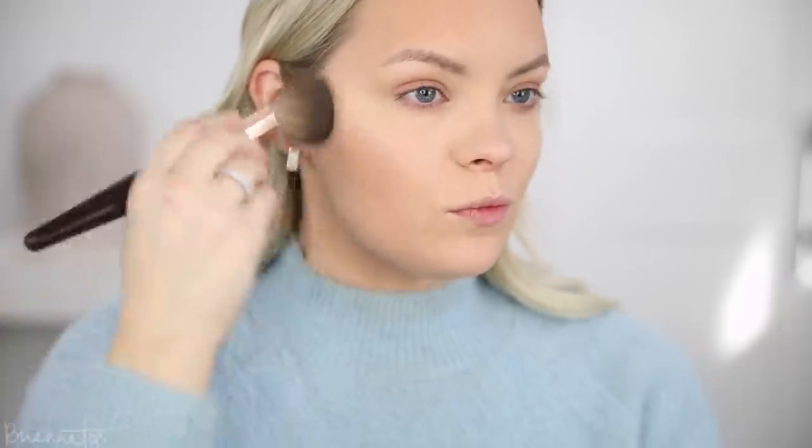For bronzer today, I really want to use the Bronze Goddess Bronzer from Estee Lauder because I haven't used it in forever. I'm in the shade Medium. This is one of my favorite bronzers because it goes more red-toned rather than super yellow. Picking it up on this Charlotte Tilbury brush and bronzing up my skin — starting with the forehead, carrying it down onto the cheeks, and then down onto the jawline. I'm really bronzing up today because I feel kind of washed out with this light blue color and my light skin — it's gonna add a nice sun-kissed glow.